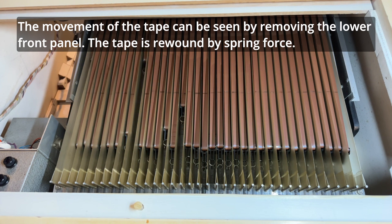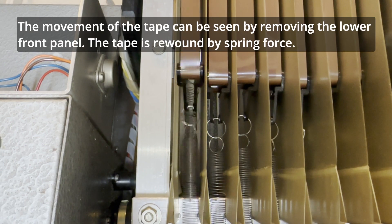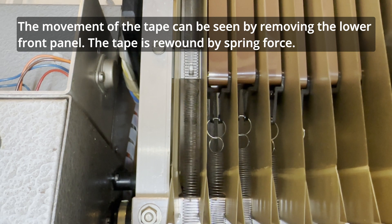The movement of the tape can be seen by removing the lower front panel. The tape is rewound by spring force.